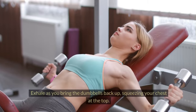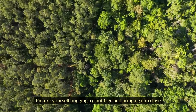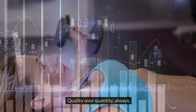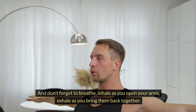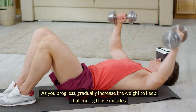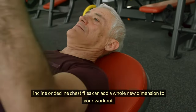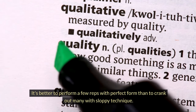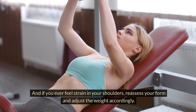Exhale as you bring the dumbbells back up, squeezing your chest at the top. Picture yourself hugging a giant tree and bringing it in close. It's crucial to maintain a controlled pace throughout the movement, ensuring you're not swinging the weights — quality over quantity always. Don't forget to breathe: inhale as you open your arms, exhale as you bring them back together. If you're a beginner, start with a lighter weight to get the hang of the movement; as you progress, gradually increase the weight. If you're feeling adventurous, try incorporating different angles — incline or decline — chest flies can add a whole new dimension to your workout. Form is key: it's better to perform a few reps with perfect form than to crank out many with sloppy technique. If you ever feel strain in your shoulders, reassess your form and adjust the weight accordingly.